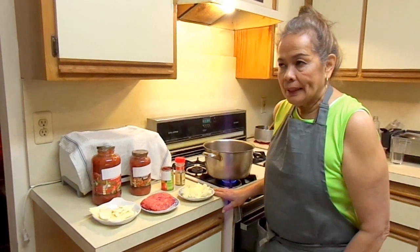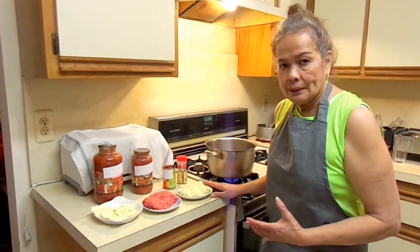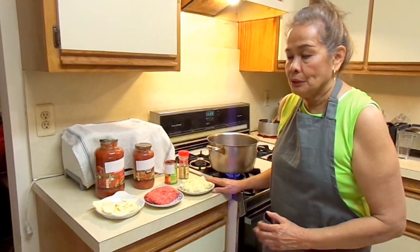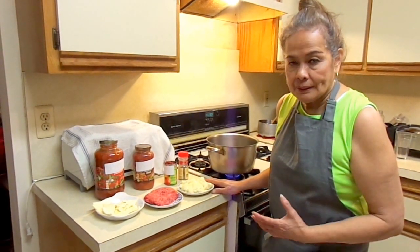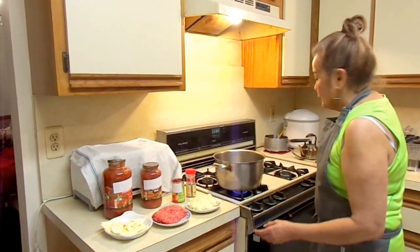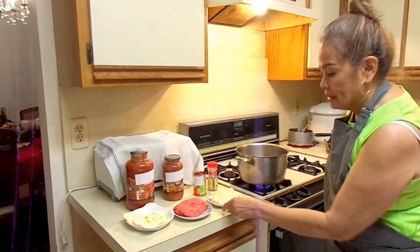But first I would like to show you how to make the sauce. Although you could always use the ready-made sauce from the store, it's much better if you could modify it. Now we are going to modify the store-bought sauce into your own homemade sauce.